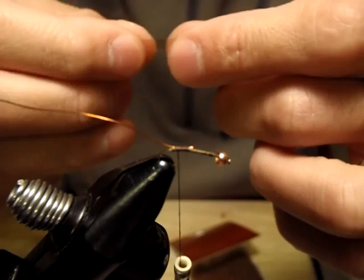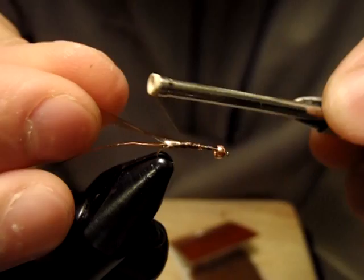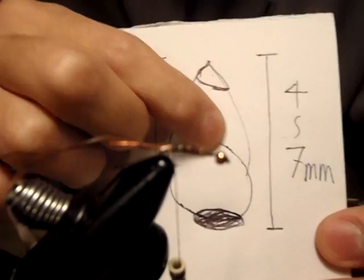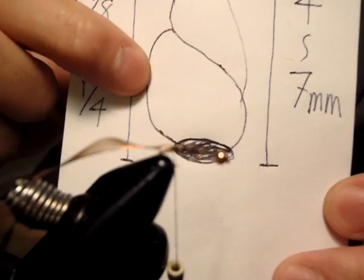I really don't care how this is going to be wrapped as long as it's secure — just about here. What these two materials are going to do is create segmentation and a coiled look. Also this will give flash and a glossy effect of the outer shell.